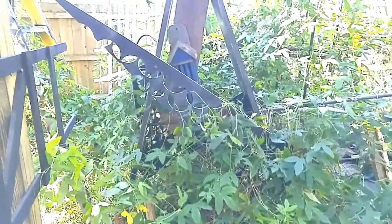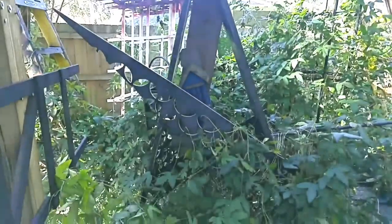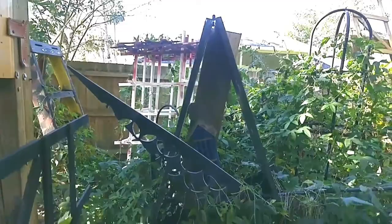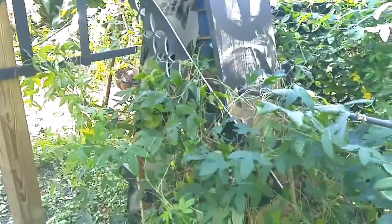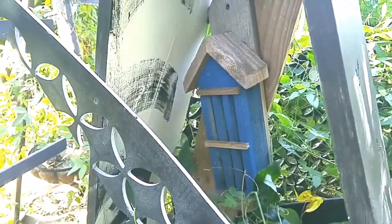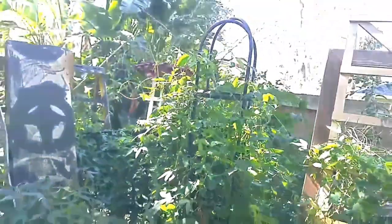I'm not sure if you'd consider this a trellis or a piece of yard art, but I made it from scrap wood left over from a house project. It's just two pieces of large board, and I screwed in some random things I found left over. I put a little butterfly house in there, but to be honest, in my experience the butterfly house doesn't really get used — but it looks cute.